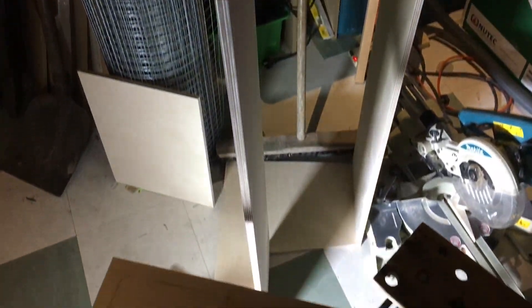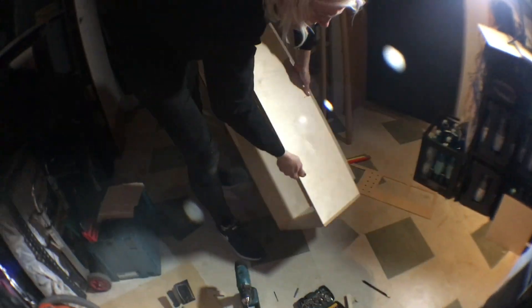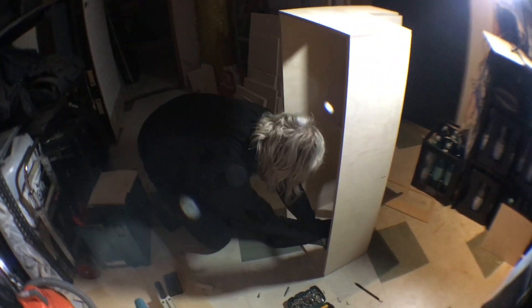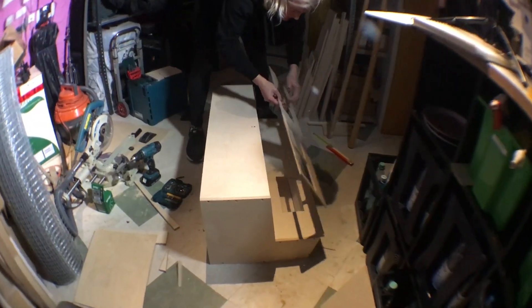Then I started building the case, so I basically cut it all out of birch ply — like I make everything out of birch ply. Lots of fiddling, screwing, that sort of stuff, and it started to come together. I just have this tiny little area in the entrance hall of my studio where I do all my building stuff — it gets a bit cramped.